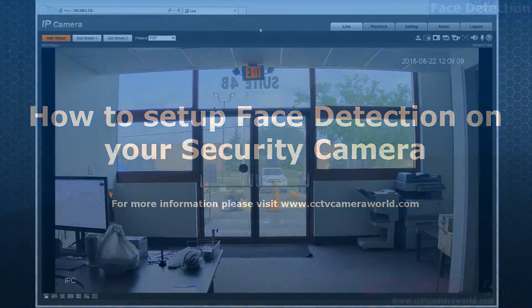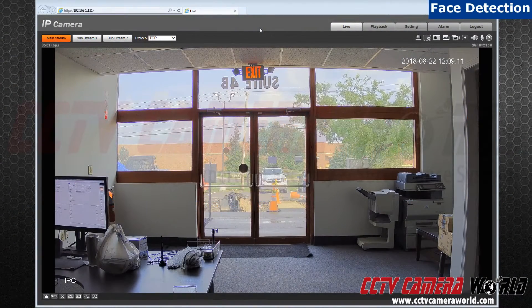Hello everyone. In this video, I will demonstrate how to set up face detection on your security camera. Keep in mind the capability of this function — it can detect a face only so far away. If close enough, the camera will pick up a face and be able to take a snapshot, record, and/or alert you that there is a face capable of being recognized.